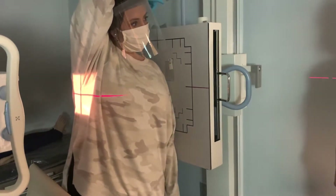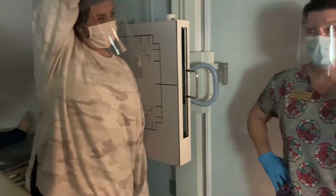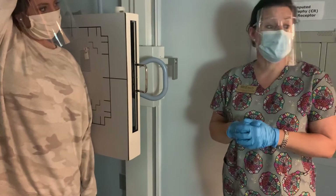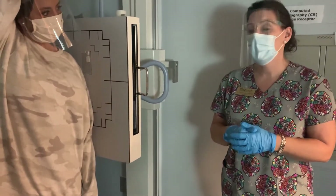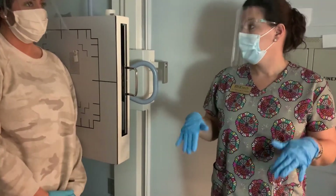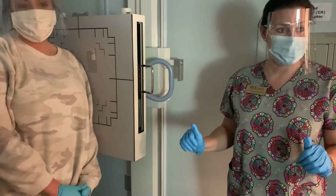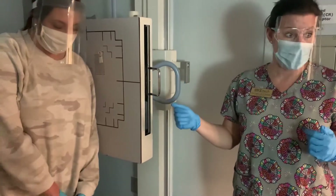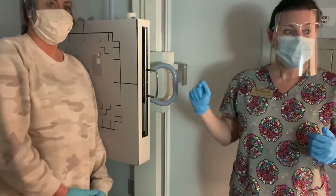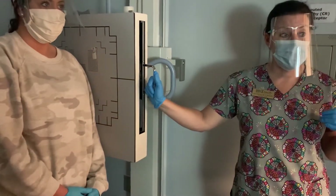There are two different things you can do for breathing. You can either get her to take a big breath in and hold it — if she's moving a whole lot, that's what you want to do. If the patient can stay pretty still, you want to use a breathing technique. What that means is we're going to get the patient to just practice taking in slow, deep breaths. We're going to let her do that while we expose. We're actually adding movement — we're adding motion by letting her breathe.